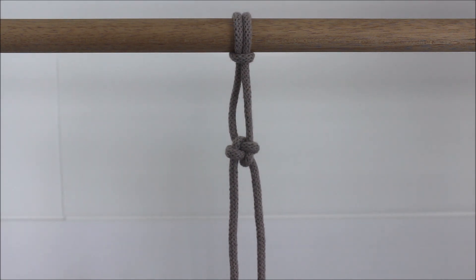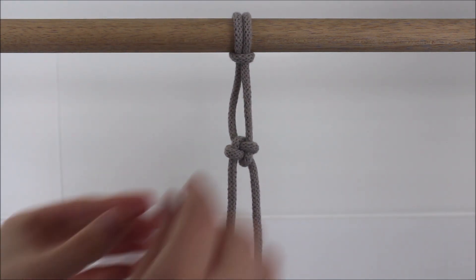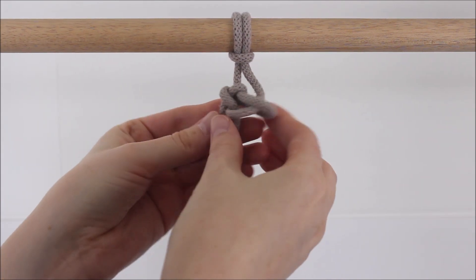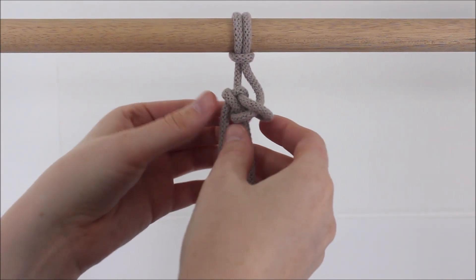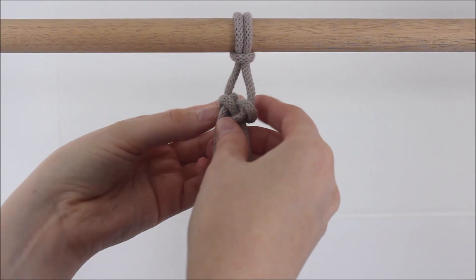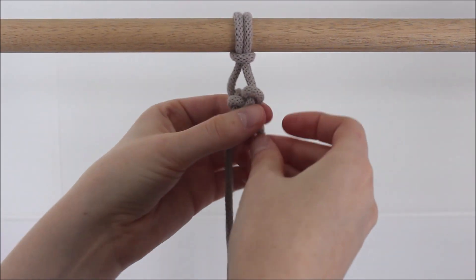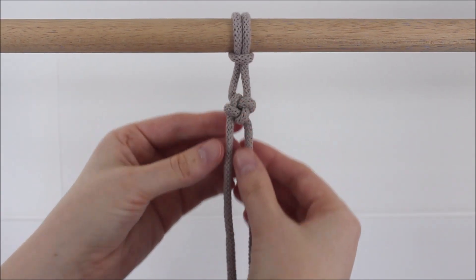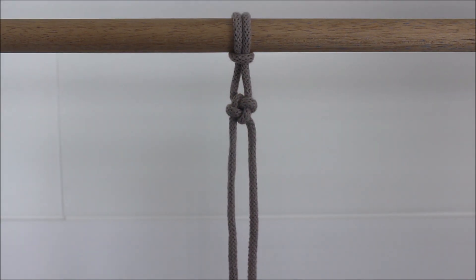And now I can just pull my ropes and tighten up the knot. Just like that. And once again, if the placement isn't quite where you want it, you just go through and kind of pull gently to adjust that placement.